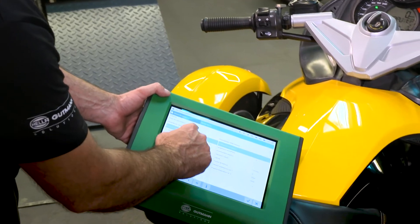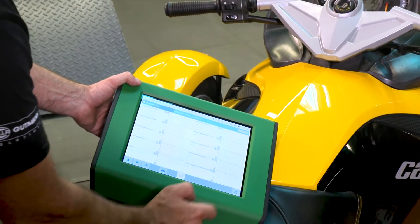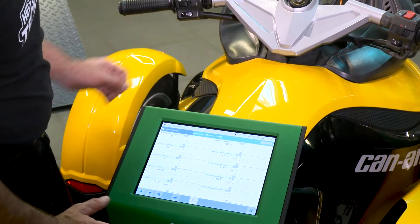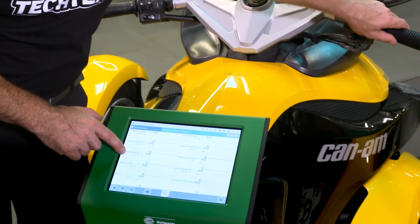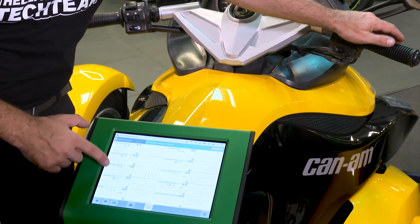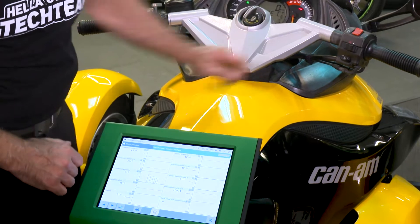Now we add as many measured values as possible. Here we have a listing of the vehicle parameters — for example, the position of the throttle handle. We see the TBS value is set to 0.2, which is fine, as well as the battery voltage that shows 12.4 volts.